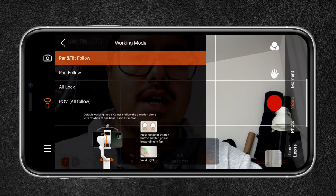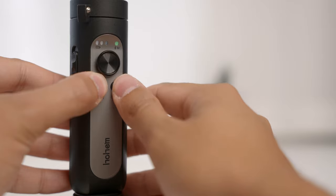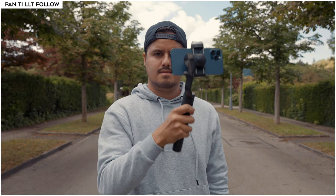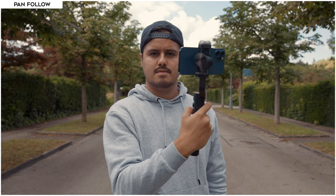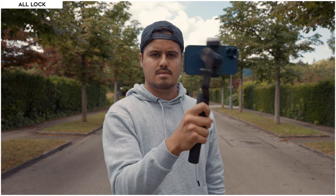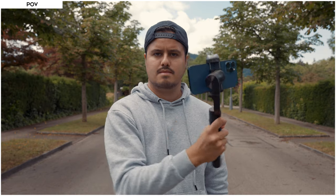To change the operating modes you can either use the Hohem Pro app or the buttons — press and hold the shutter and click the power button to cycle through each mode. There are four modes: pan and tilt follow, which I use most often, following hand movement with the roll motor locked; pan follow, where only the pan rotation is unlocked; all lock mode, where all motors are locked; and POV mode, where all motors — pan, tilt, and roll — are unlocked for a first-person-view effect.